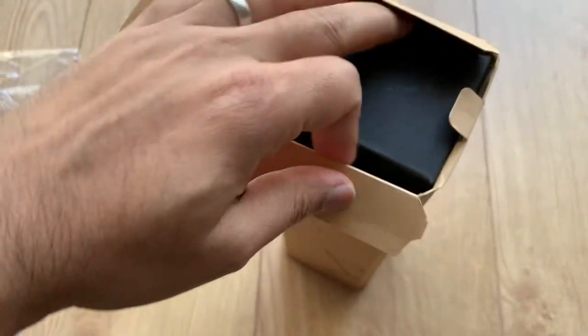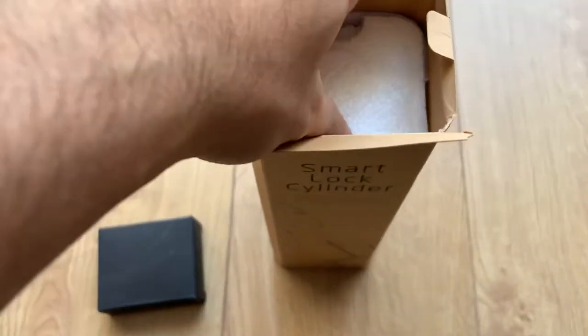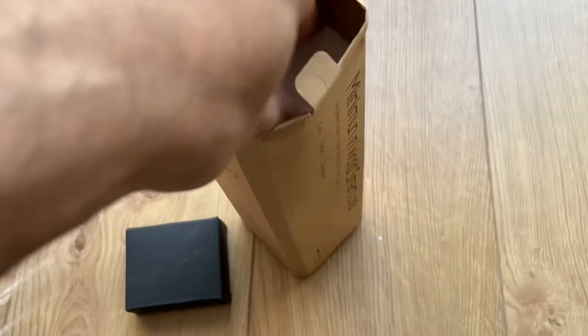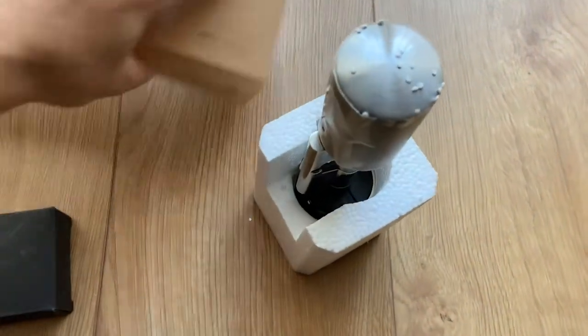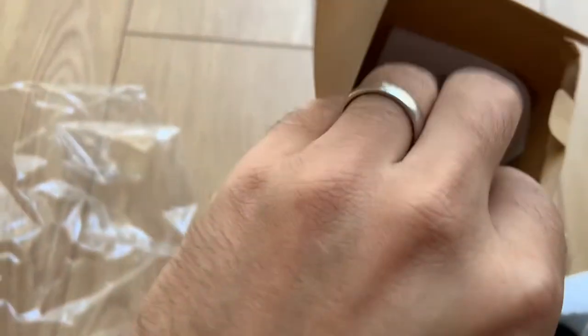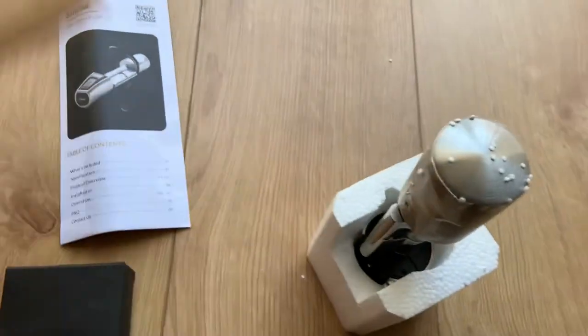Opening things one-handed isn't that easy. It looks like it has a black box inside. There we go — that's better. And there's something inside: yes, an instruction manual. So here it is — instruction manual and a box with some foam.